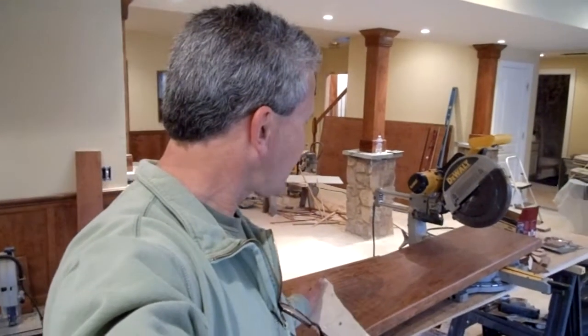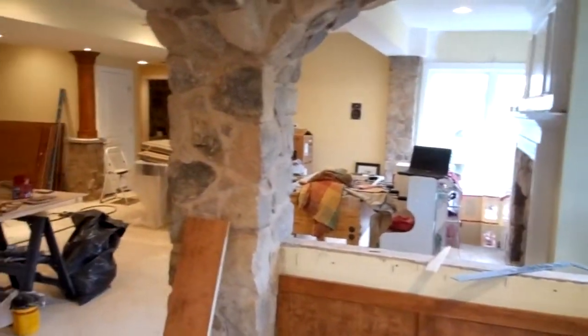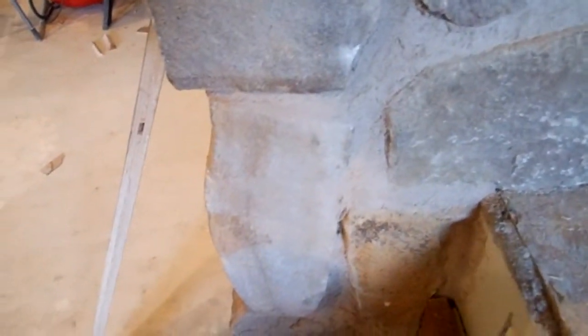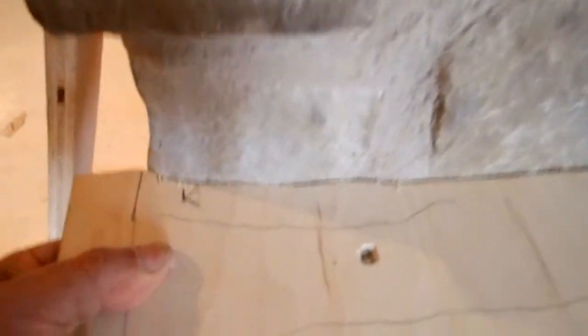Hey, this is Steve with TacCore.com building and remodeling. I'd like to show you how to fit this pretty cherry top into the opening here below this arch. The stone wall is irregular and to get a good fit we need to scribe it. I'm going to show you how I did this, but it provides a close enough match to the stone that will then be filled with mortar.